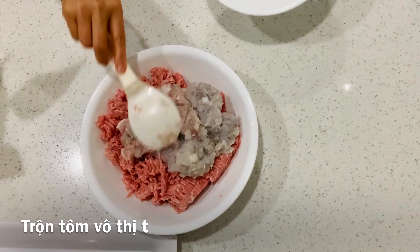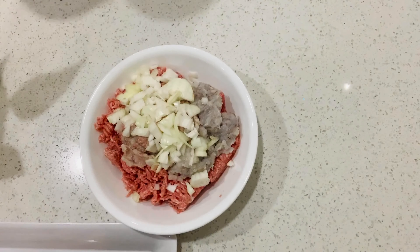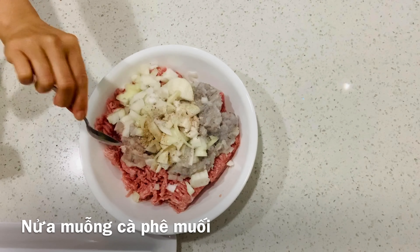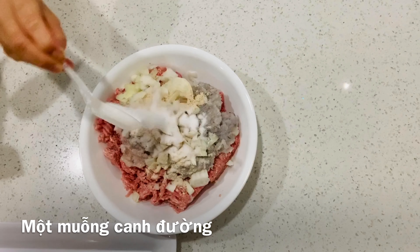We will add shredded shrimp into the ground pork, one tablespoon of onion, half teaspoon of pepper, half teaspoon of salt, one tablespoon of chicken powder, one tablespoon of sugar.